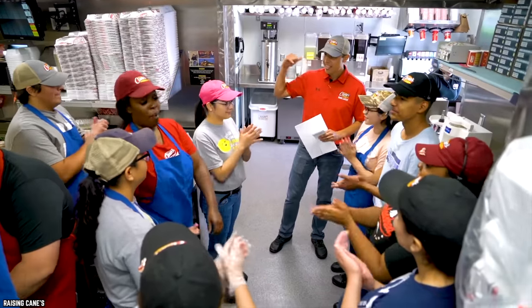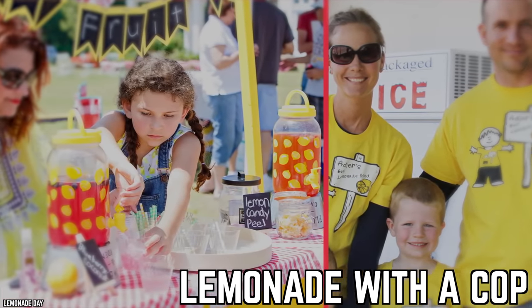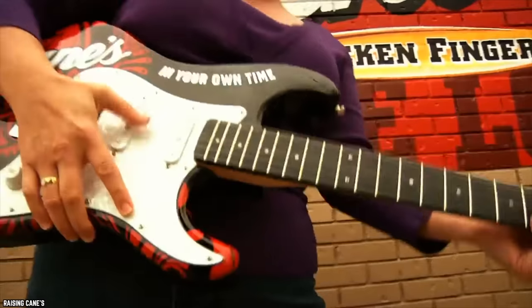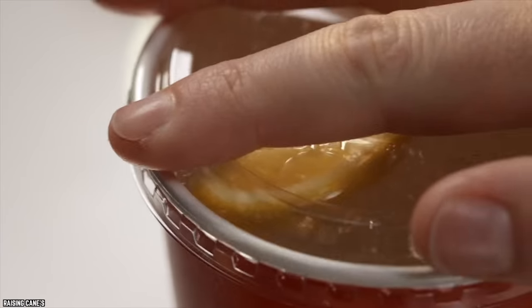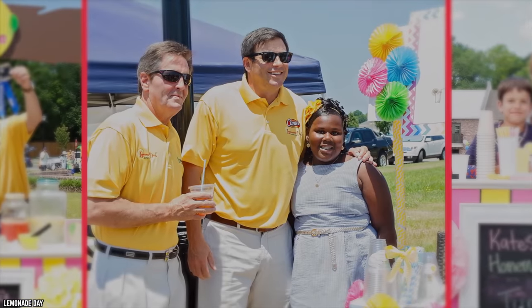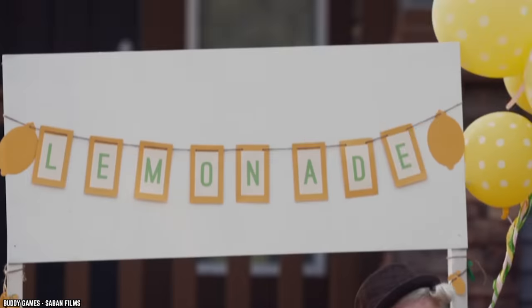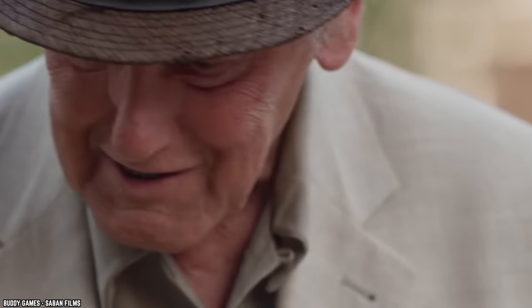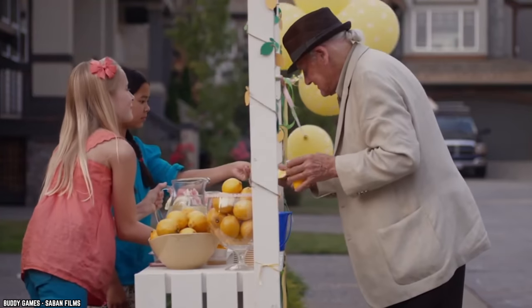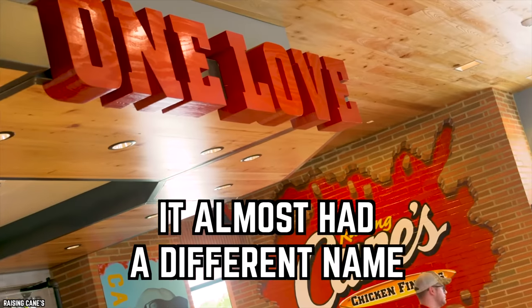Since community involvement is extremely important to everyone at Raising Cane's, in the summer of 2019 the chain hosted a 'Lemonade with a Cop' event in Arizona. People could enjoy live music, chicken fingers, Cane's prizes, and free lemonade, while chatting with cops and meeting rescue dogs. There's also the Lemonade Day program, which teaches kids important life skills like how to start, own, and operate their own business — in this case, a lemonade stand.